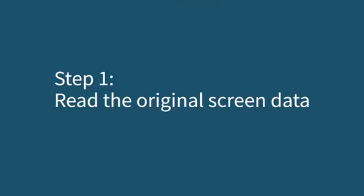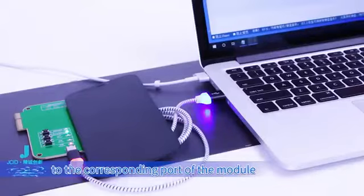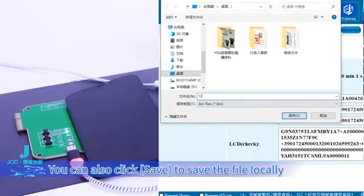Step 1: Read the original screen data. Attach the original screen to the corresponding port of the module. Click Read. You can also click Save to save the file locally.